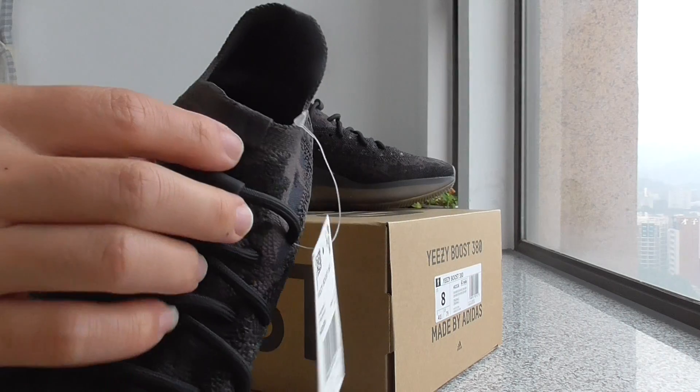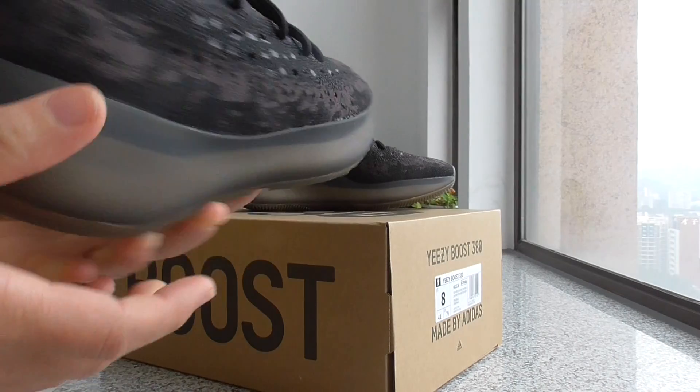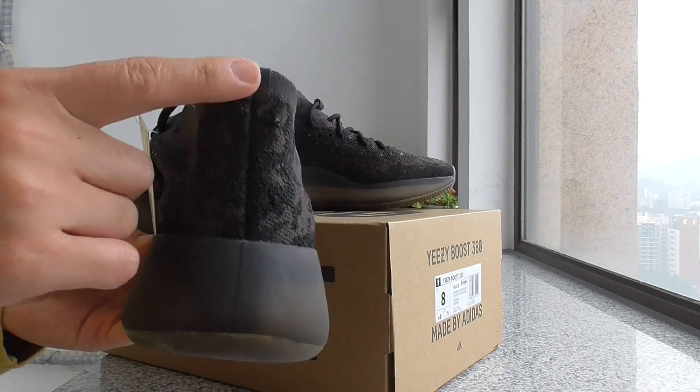About the tongue area, it has a shred material. And about the back side, this is the shape of the back side.